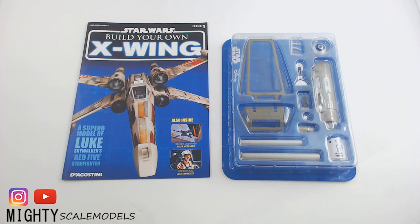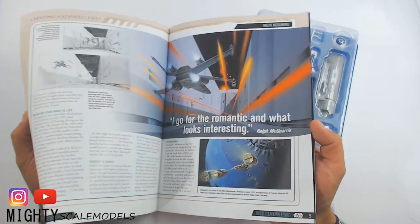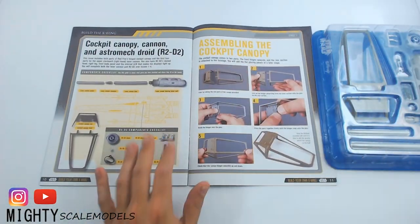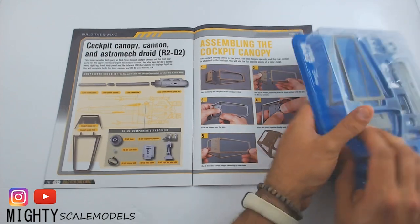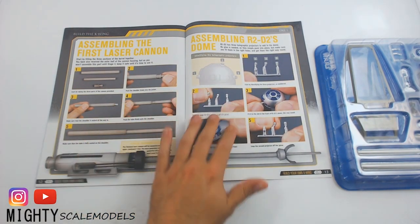Every month of our subscription we are going to get four magazines and four packs of parts to assemble our X-Wing. Each magazine has some fluff inside that talks about the Star Wars universe, and at the end it has assembly instructions. With the first issue and this pack of parts, we are going to assemble the cockpit, a laser cannon, and start on R2-D2 himself.